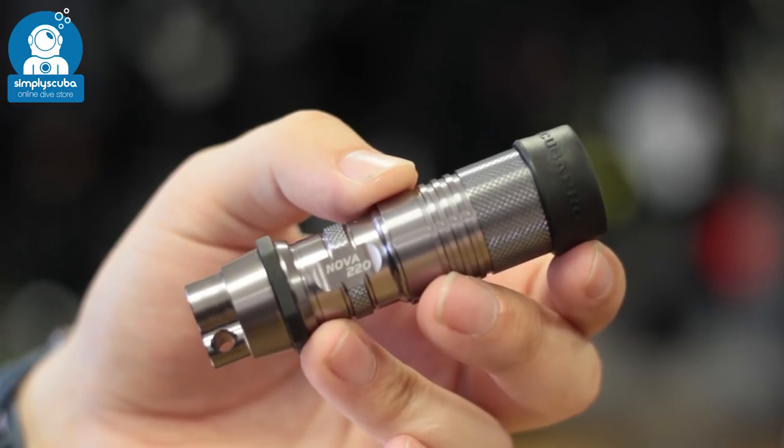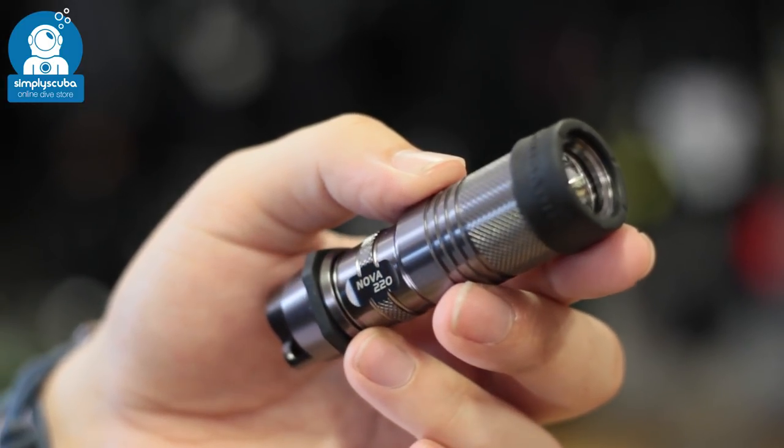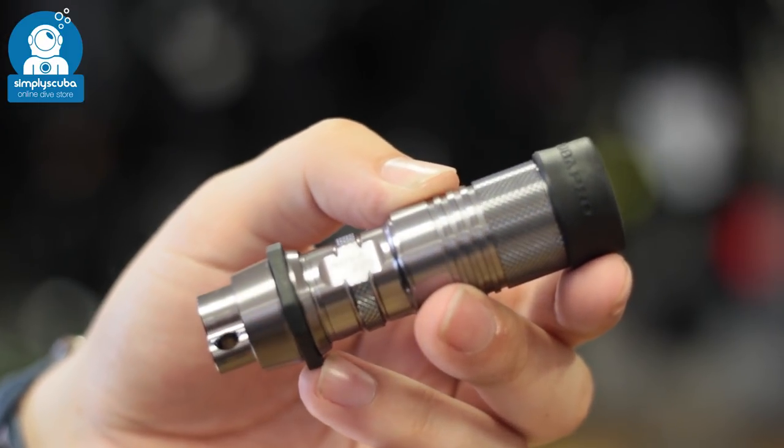Backup. Backup torches tend to be much more compact. You still get plenty of power, but they tend to sit on a D-ring or down in a pocket, so you can use them if your main primary torch fails.